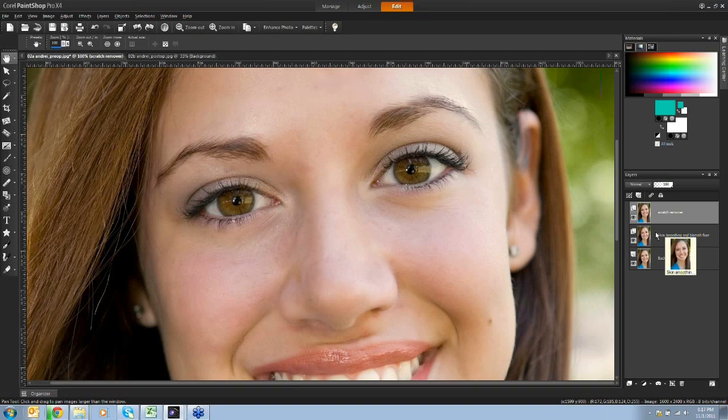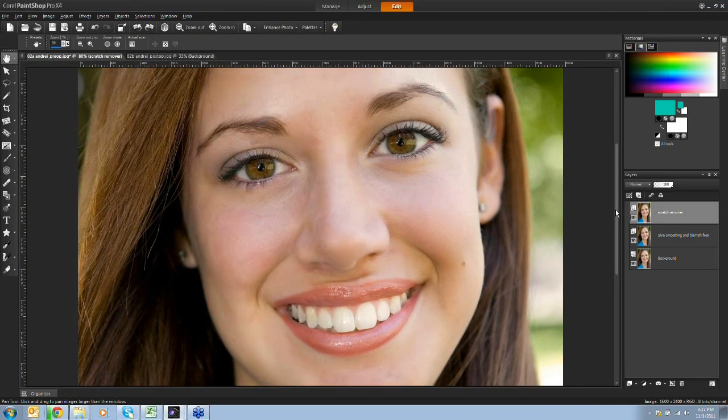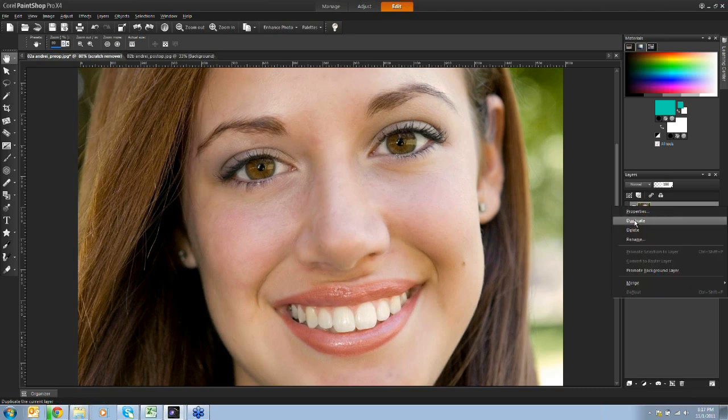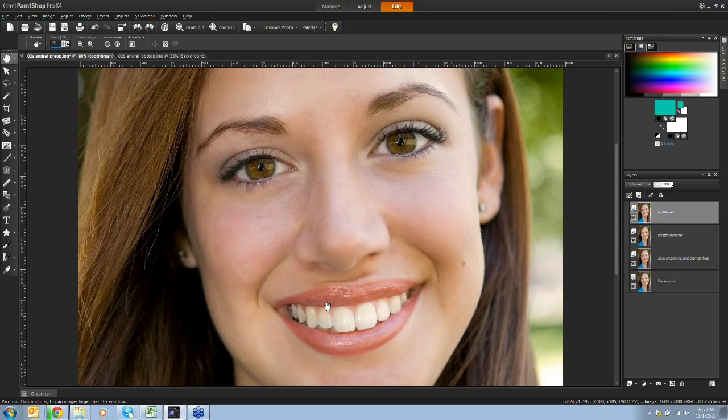So that covers fixing blemishes and stray hairs. Now let's look at some of the other makeover tools. The next one I'll use is the toothbrush. Her teeth are obviously fantastically white already, but not every day is like that. I'll duplicate the most recent layer so I can show and hide as I go along - right-click and duplicate - and I'll name this one 'toothbrush'.